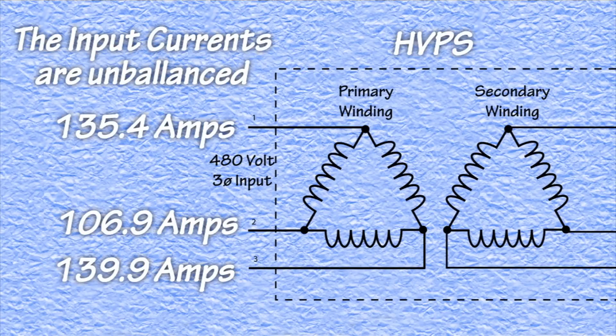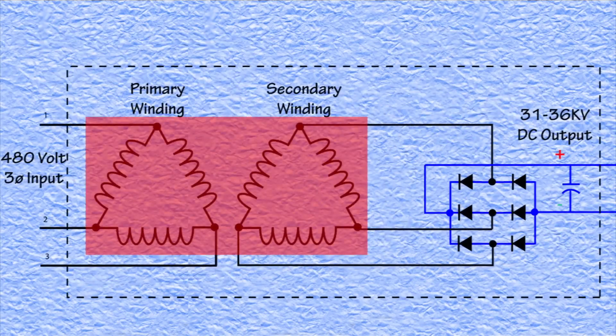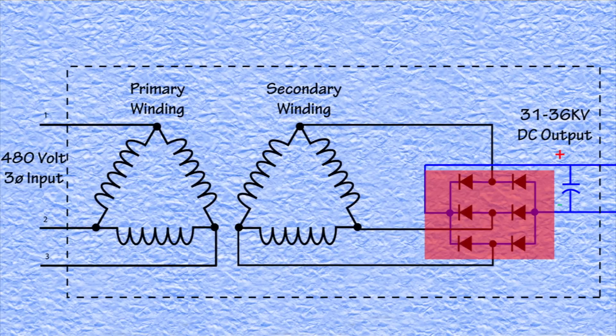So this is where the problem was found. The three phases are connected to a transformer, and the currents should all be equal, but they're not. So the problem could be either with the transformer itself, or with the high voltage rectifier assembly. The easiest thing to check is the high voltage rectifier assembly — it just has to be removed and tested.